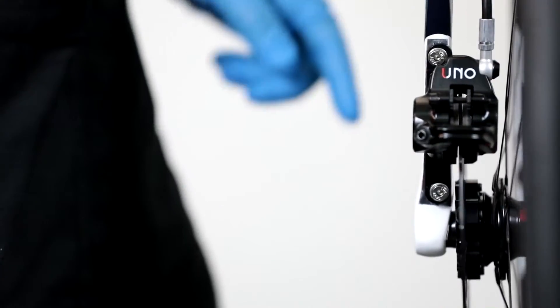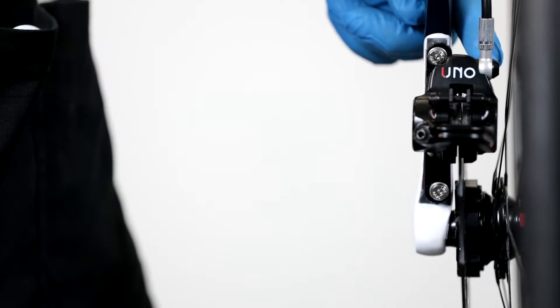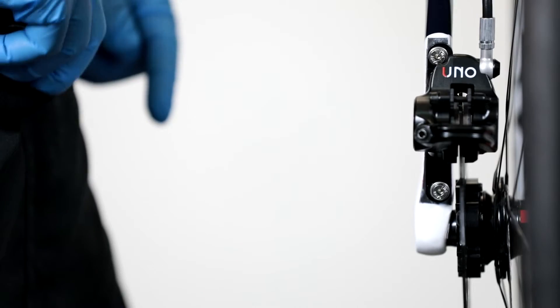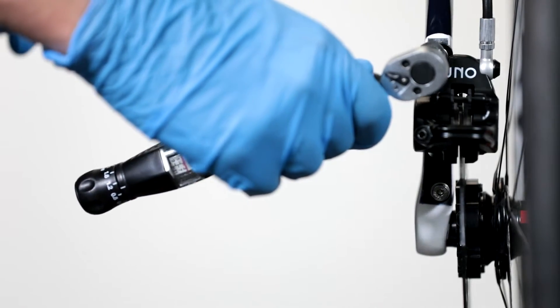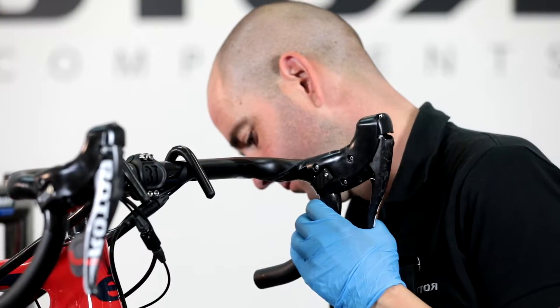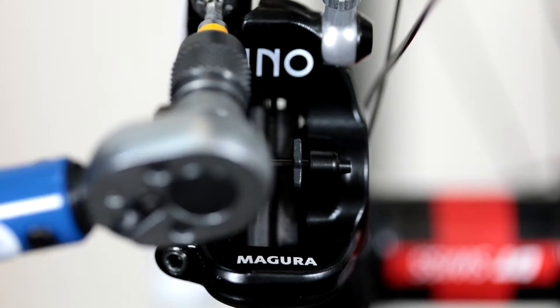Caliper alignment check: squeeze the brake levers and make sure brake pads are not touching the disc. If so, release the brake caliper with the torque wrench assembled with a 3 millimeter hex key.